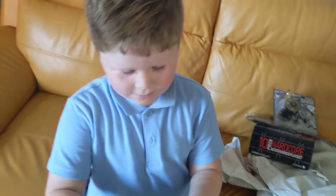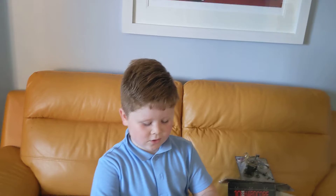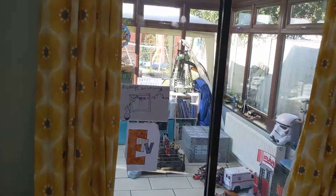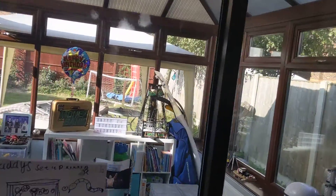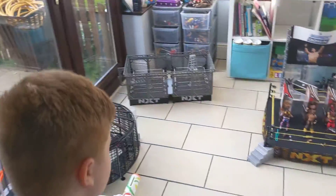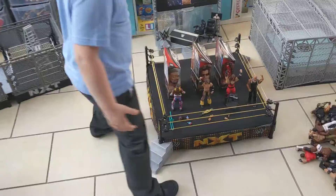So, thank you everyone for watching. It's just quick... oh, do you want to show your new figures before you go? Yeah, why not? Okay. You're having a right tour today, people. Yeah, I've got a lot of new figures. I did buy them a couple days ago. What have we got?